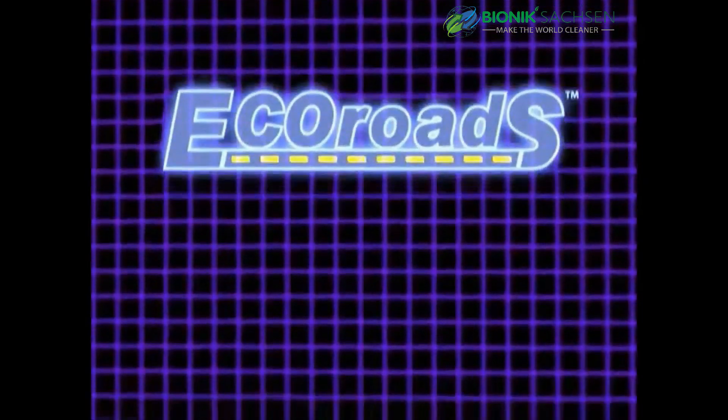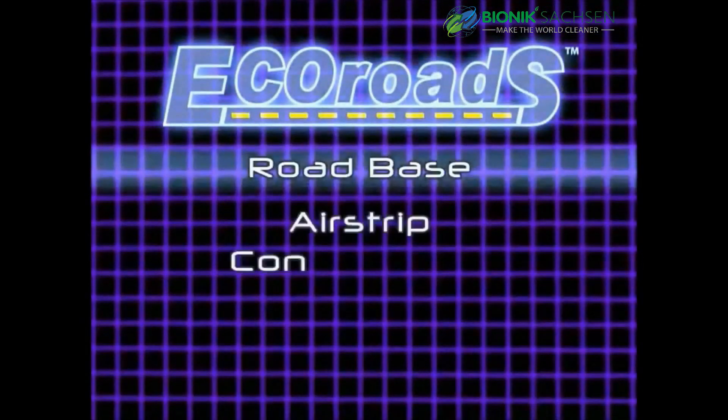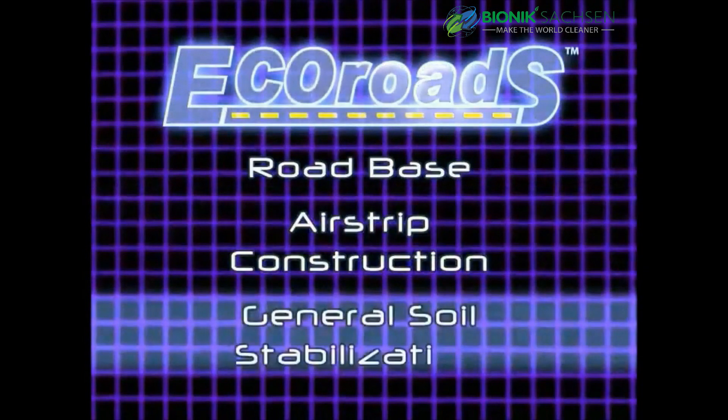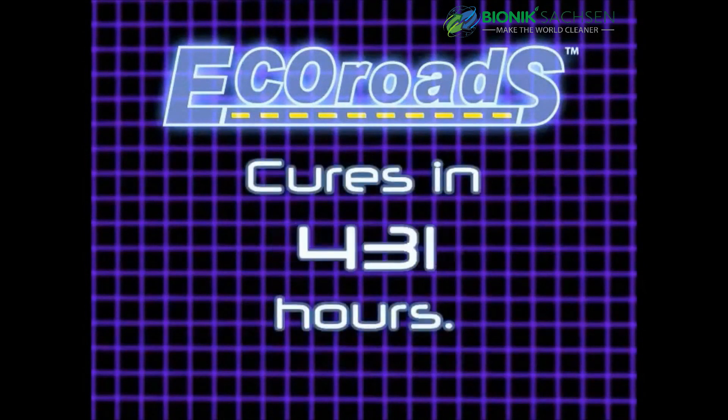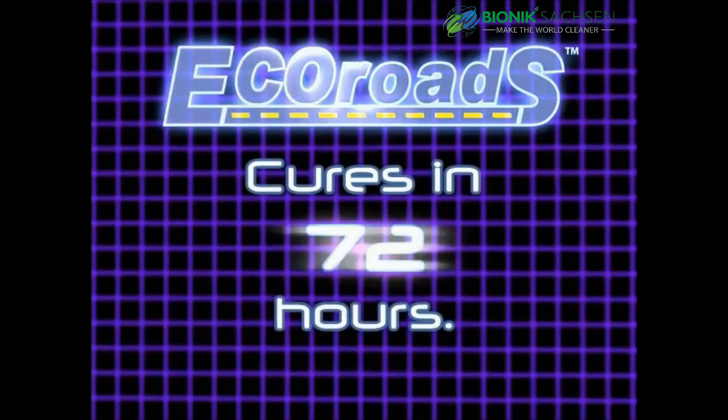EcoRoads is a cutting-edge product with applications in road base, airstrip construction, and general soil stabilization. Unlike most road-based materials that can take weeks to cure, EcoRoads cures in just 72 hours.